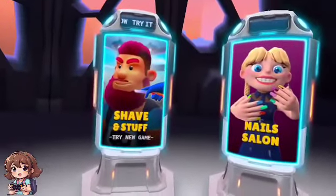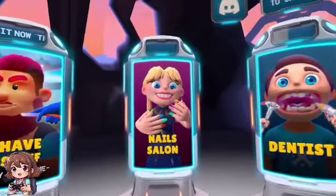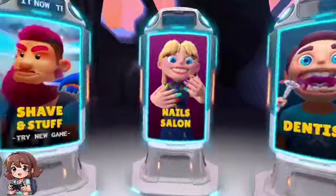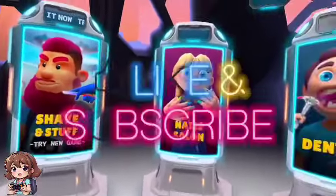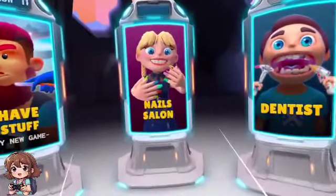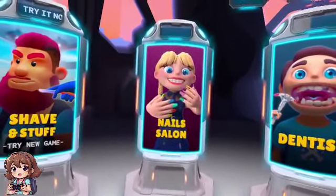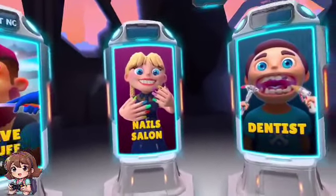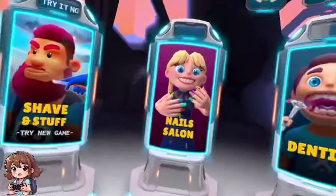Hi everybody, it's me Extreme Gamer! Today I'm going to be playing a VR video doing a nail salon. But before I start, if you're new to my channel feel free to subscribe — I want to get 2,000 subscribers by the end of November. That would be awesome! And if you enjoyed the video, make sure you give this a thumbs up. If you're ready, I'm ready — let's do some nails in the salon!